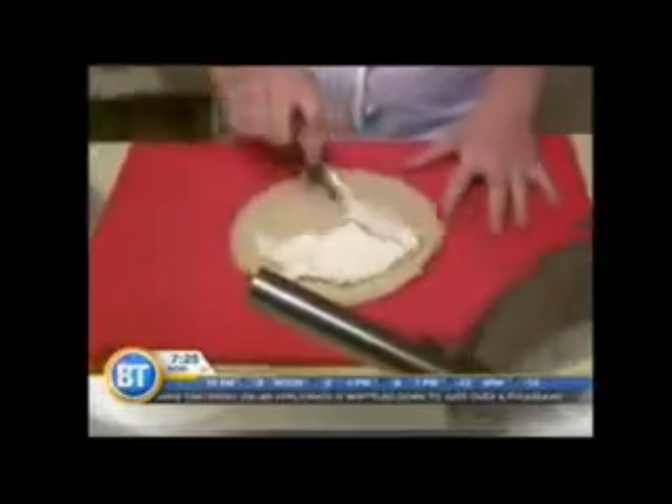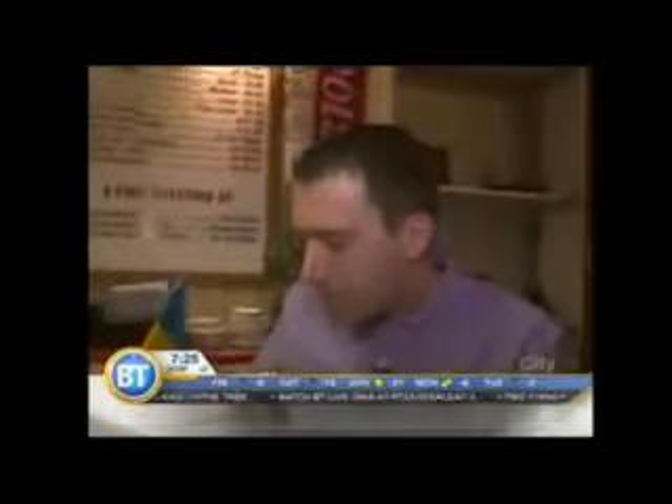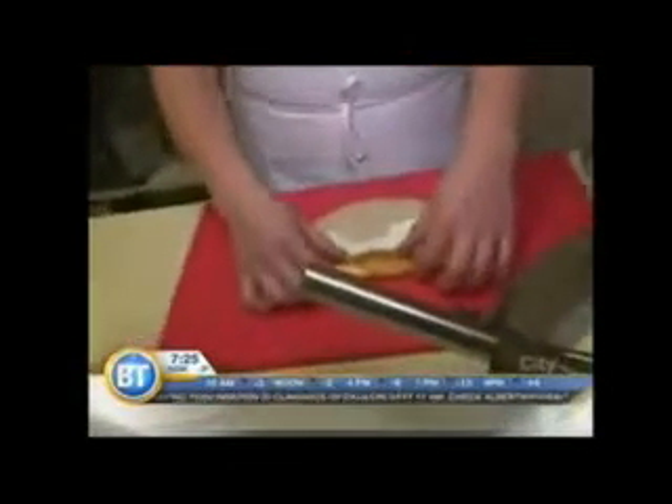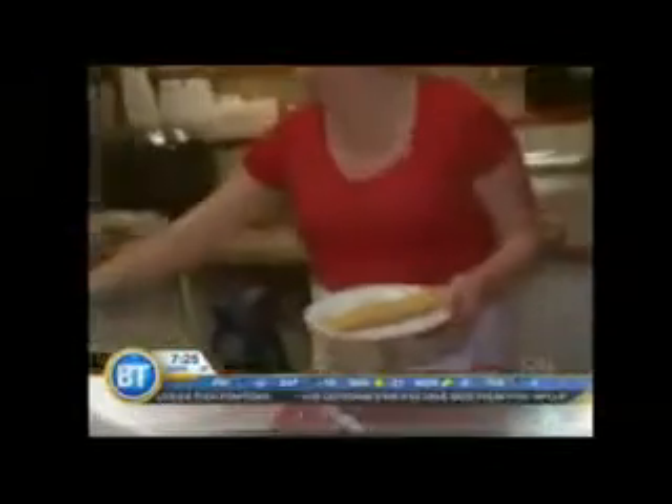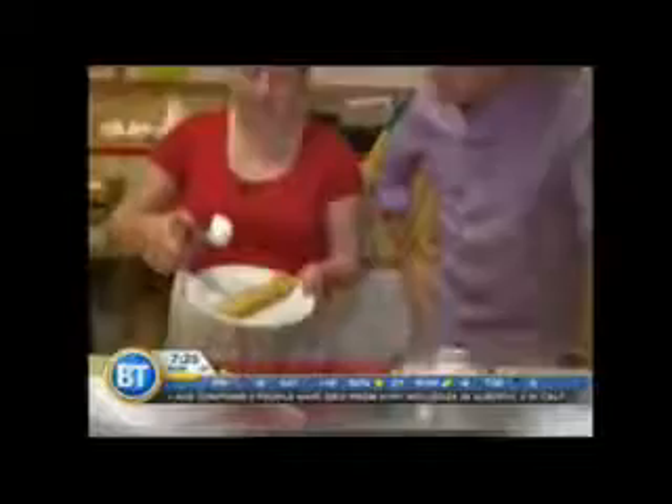Then you take your crepe, take your filling which is cottage cheese, and you can do a savory or a sweet cottage cheese, whatever you like. I'm going to try this actually. Yeah, subtle sweetness — just cheese, we used a little bit of sugar and honey. And then you roll them up, simple as that. There's your crepe.